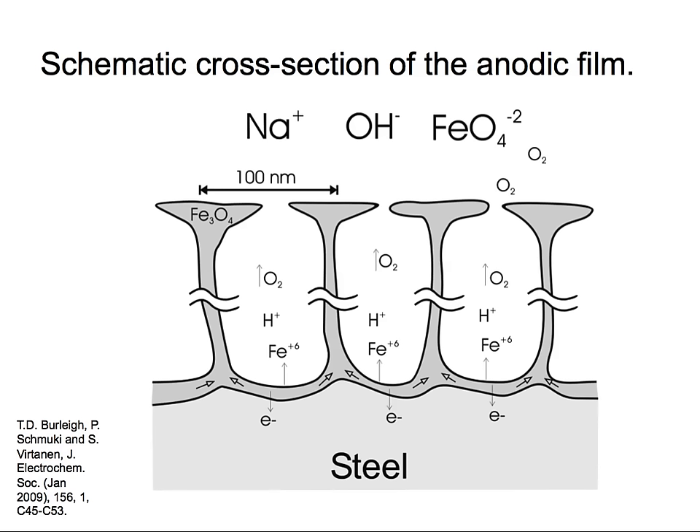This is a cartoon illustrating how the oxides are formed. We saw the purple color forming, which is the Fe⁶⁺ ferrite — kind of hollow structures.